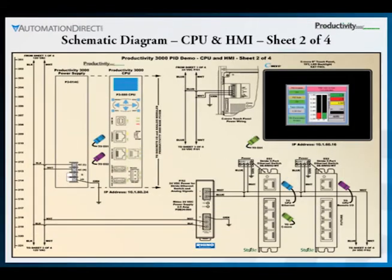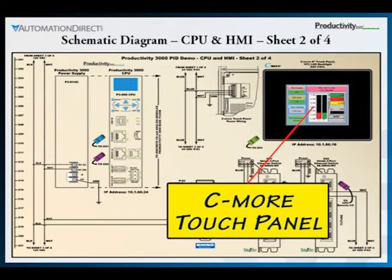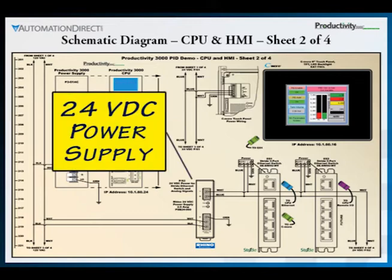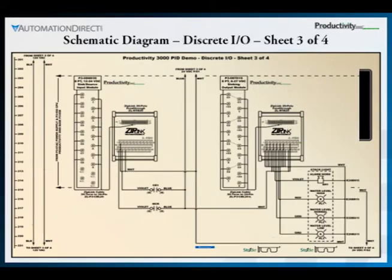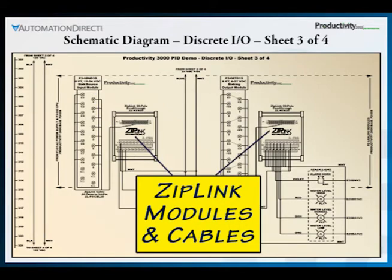Sheet 2 of the diagram shows power and communications to the Productivity 3000 and C-more touch panel. Also shown is the 24 volt DC power for the stride ethernet switches and the analog signals. Sheet 3 continues with the Productivity 3000 discrete DC input and output I/O modules and the use of ziplink modules and cables to make the actual wiring clean and simple to accomplish.